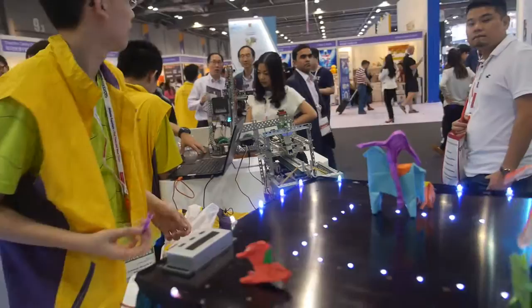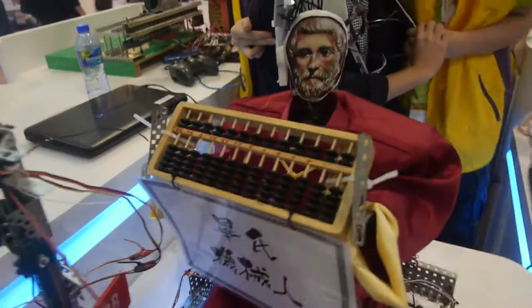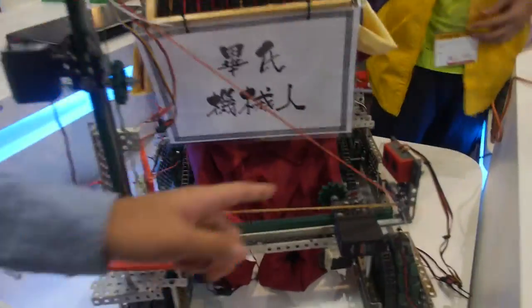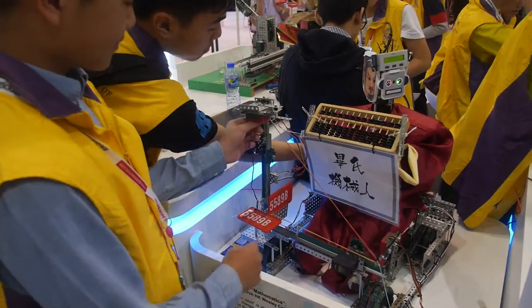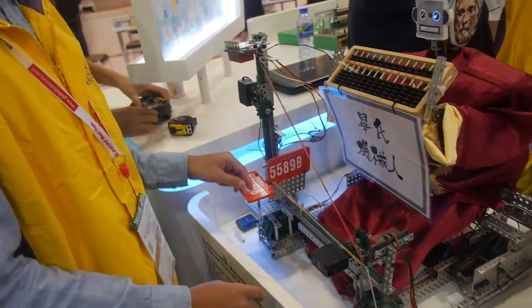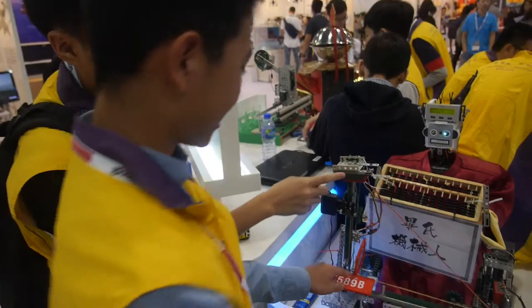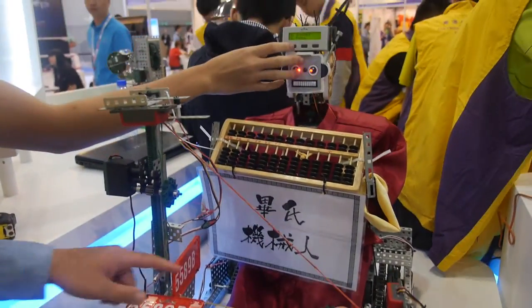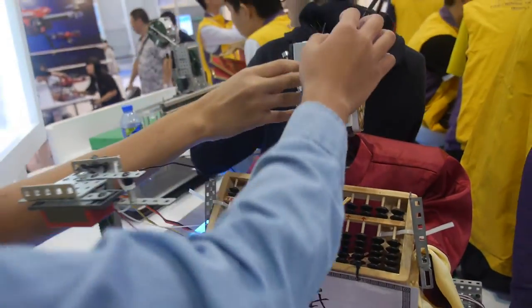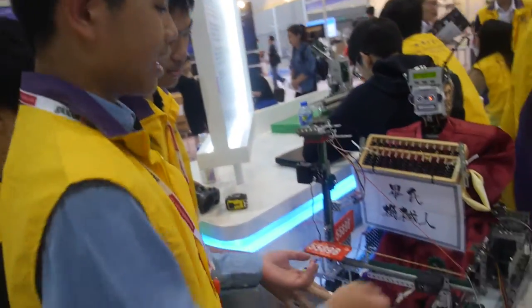How does it work? You have magnets inside? Can you turn it on? Where does it measure? It's using a right-angle triangle - we use the outer edge to measure this, and this outer edge... The information is here. What is VEX? This system makes all the pieces.